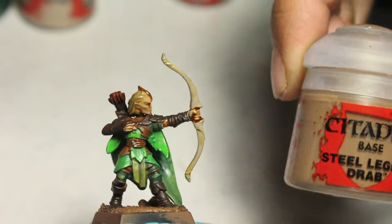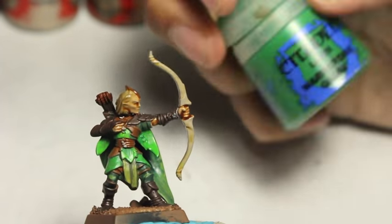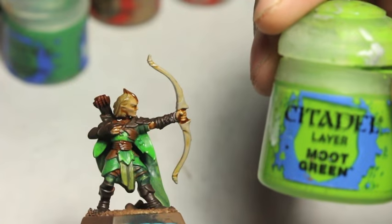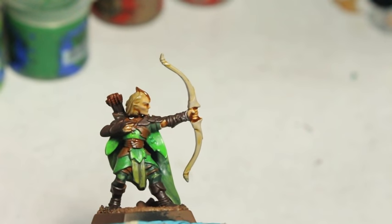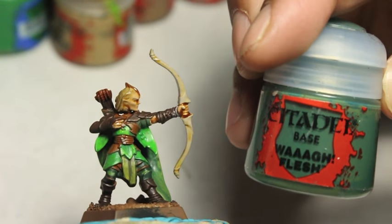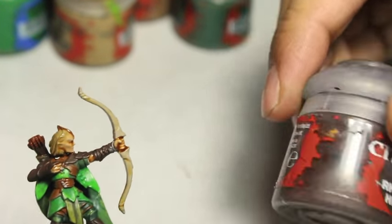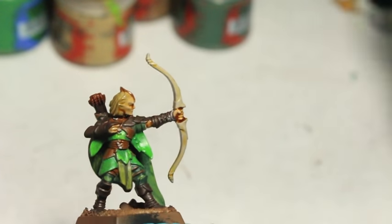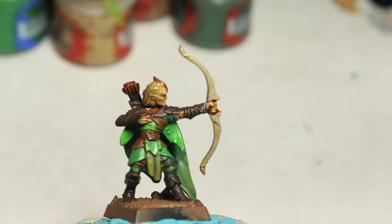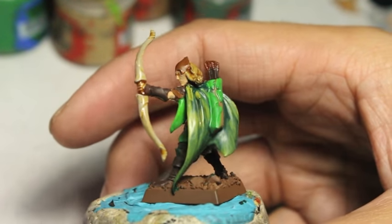Going over the colors, I've got Mornfang Brown, Kislev Flesh, Caliban Green, Elysium Green, Rakarth Flesh, Steel Legion Drab, Warpstone Glow, Moot Green, and Zandri Dust. We're going to make our Wood Elf here blonde, but you can do a variety of different hair colors for him or her. Also Waha Flesh, Rhinox Hide for the dark brown leathers, and Doombo Brown.